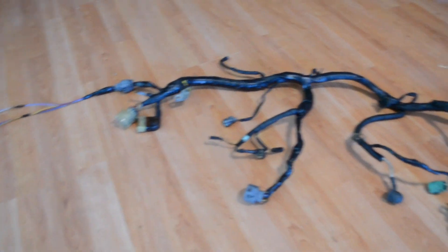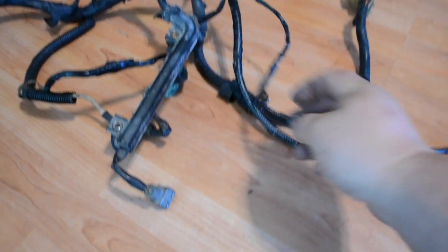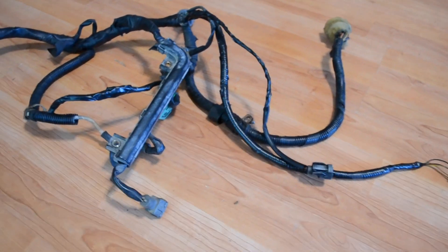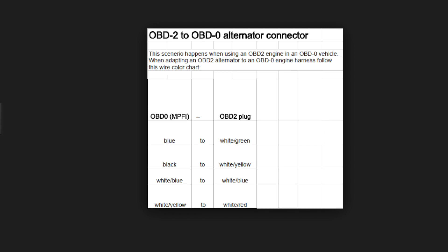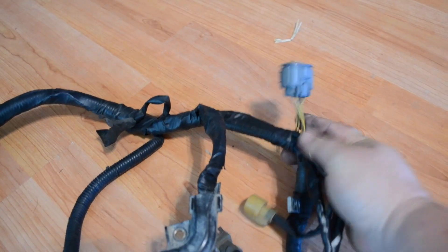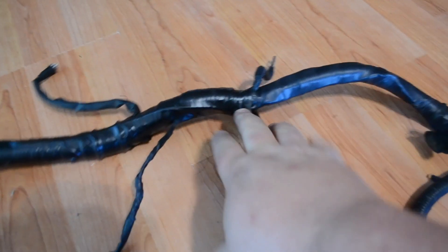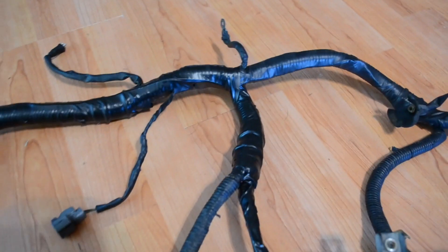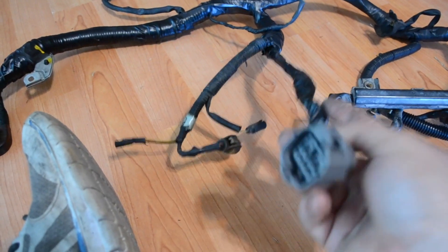Here is the finished harness. This is the driver wall side plug, the extended TPS sensor, the extended idle air control sensor. We have the alternator plug converted to OBD2, the four injector wire clips with the power block, the air temperature sensor, the oil pressure sensor sending unit, the thermostat ground, the fan switch, the starter wire, and the OBD2 distributor plug.